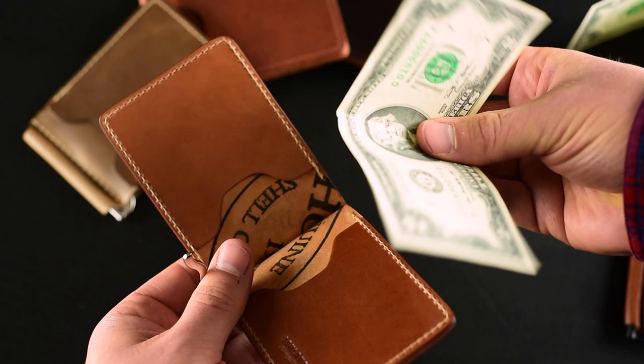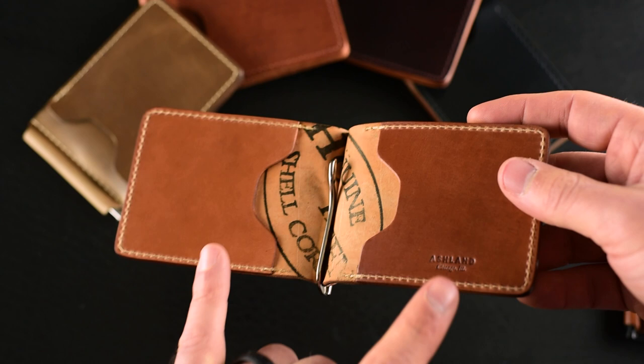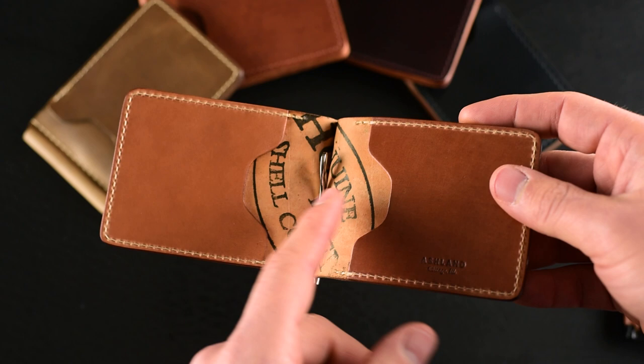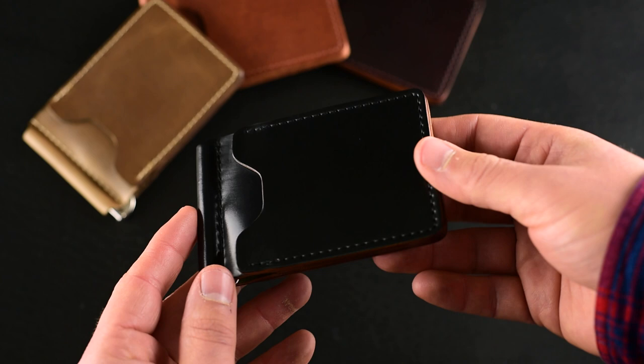Even with just one bill, which is quite thin, this clip does a really great job holding it in place — a lot of money clips won't do that. In addition to the two card slots on the outside, we also have two on the inside. I put four cards in my interior slots — ones I use a little less frequently. The exterior card slots are very easy to use and quick to get at.